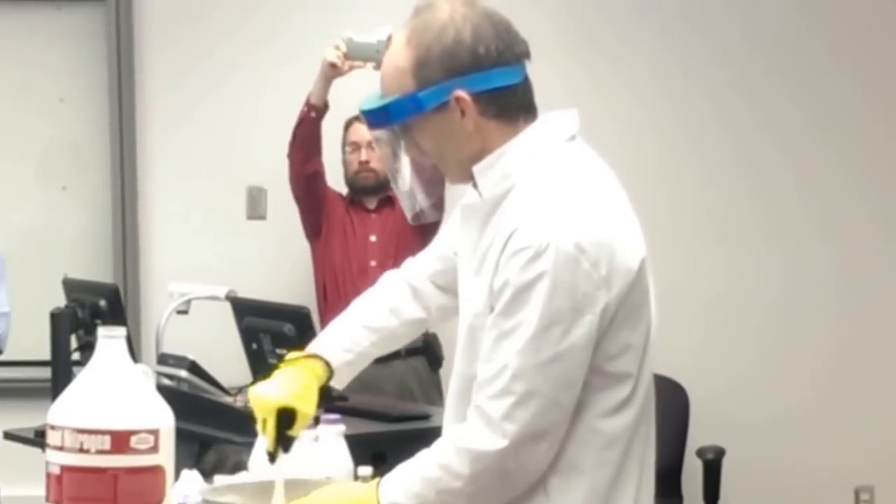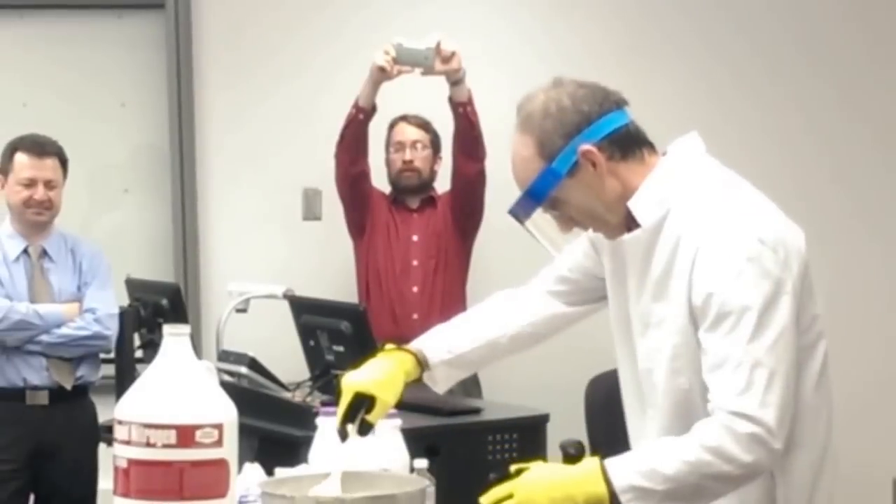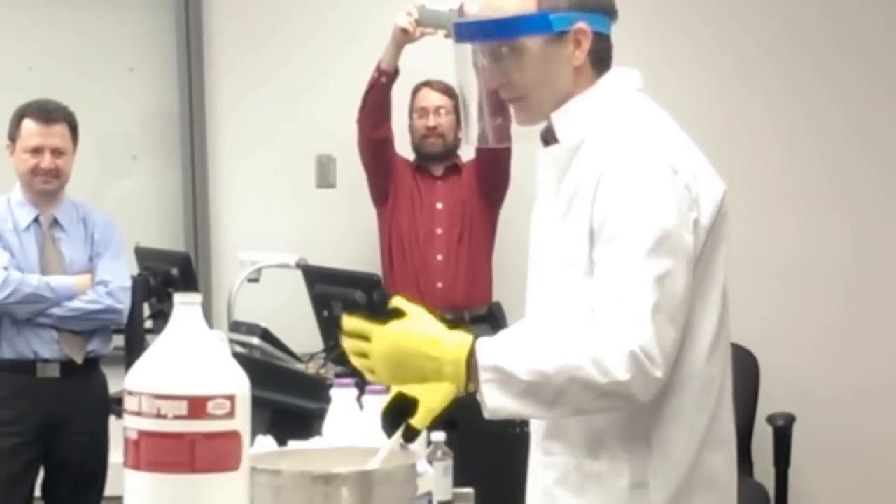Kind of poured over, didn't it? Yep. I'm gonna have to get the janitor in here.